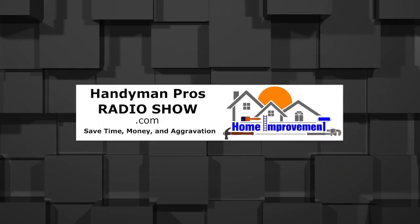This episode: Springtime Tips. The buds are budding, the leaves are leaving — that doesn't sound quite right, but anyway, it is time to do Spring Maintenance. Welcome to the Handyman Pros Radio Show — home improvement and maintenance tips from the pros. Thanks for listening to another edition of the Handyman Pros Radio Show, where our goal is to help save you time, money, and aggravation on your home maintenance and repair. This edition is called Springtime Tips.